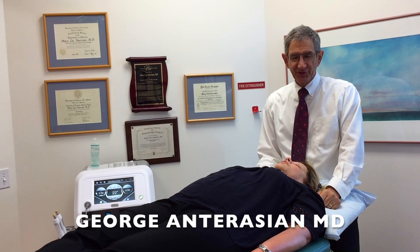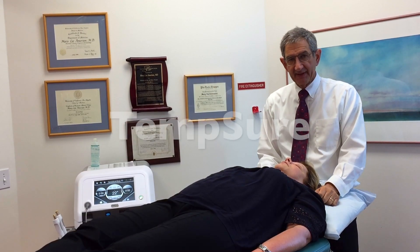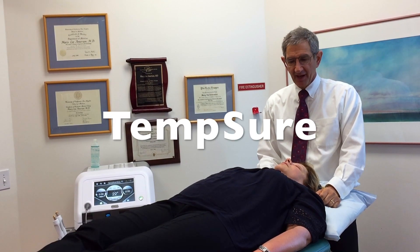Hi, I'm Dr. George Anturagian. Today I'm going to be demonstrating the Tempsure procedure on Seraph.